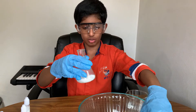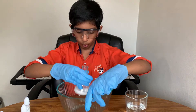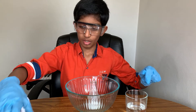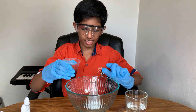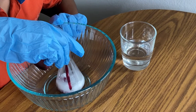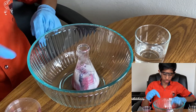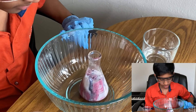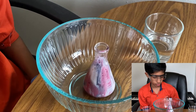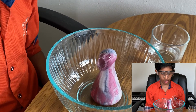Now we'll put this flask into this humongous bowl. And now I'll pour some of this in here. It looks like the foam is starting to erupt and it will erupt any minute now. Now it has erupted like a volcano!